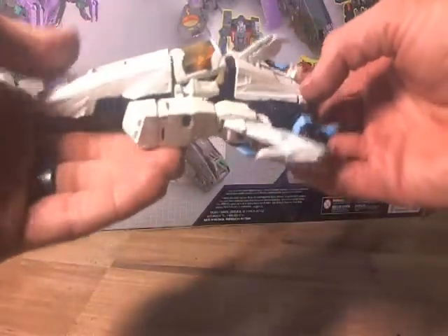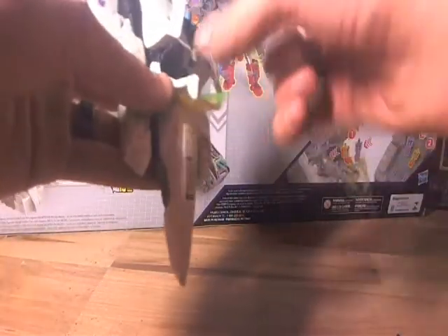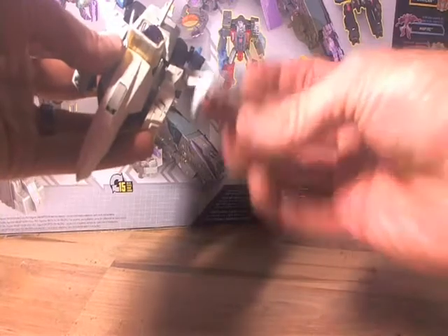Now I know what you're waiting for, so let's get to it — let's put him in Dragon mode. I was actually playing around with this one day and I took the little Crash Bash Titan Master guy and put him on Brainstorm's legs. And I said, you know what, that actually looks pretty cool. I have an idea. So I came up with this.